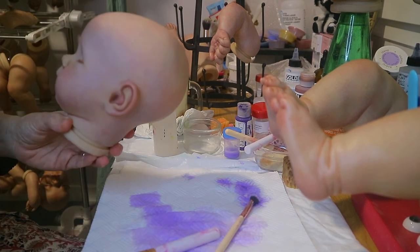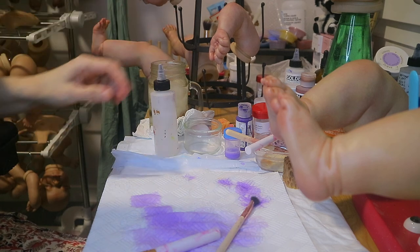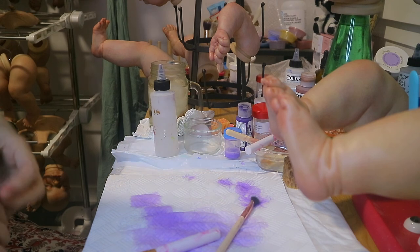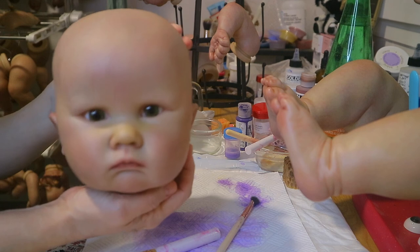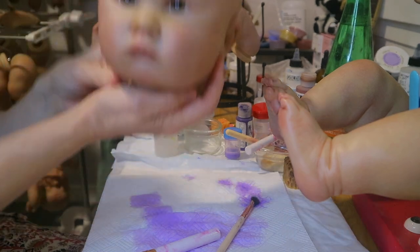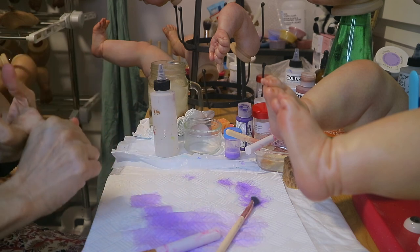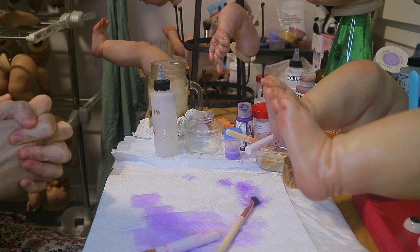After I'm done doing the eyebrows and everything, I'll do the soft touch varnish the next day and then we'll be done with varnishing. I let the pieces sit for a couple days before I do any rooting. Charlotte is going to be rooted with human hair after I'm done with Susu - she's going to have kind of long, curly on the ends, medium to light brown hair. Then I'll root Maggie after that. I'm also going to paint Manuela and Mia next, and possibly another baby. See you soon, probably tomorrow or the next day!